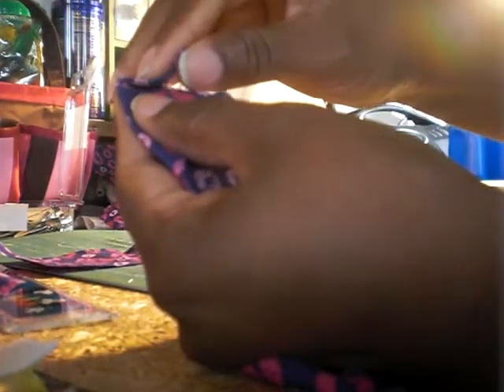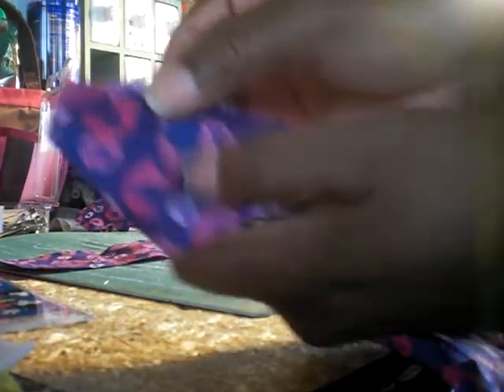Just a little dot of glue to hold that in place. Then I will start folding it like this, take this little tip and fold it backwards, then fold it again. See how it's starting to make a little rosette there. I'll put a little glue back there and just randomly put glue behind it to help hold it together.